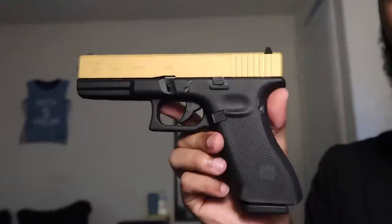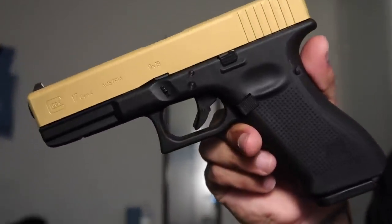What's good YouTube, welcome back to another video. Today I got something special — I got a gold cerakoted slide on a Glock 17 Gen 4. It's airsoft, but don't worry, I got something else planned for my real firearms coming real soon. I'm about to start cerakoting all my guns.